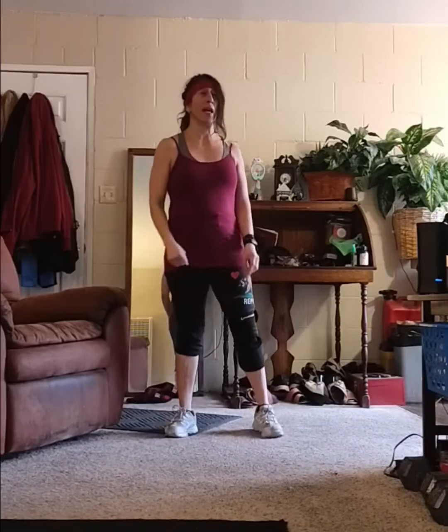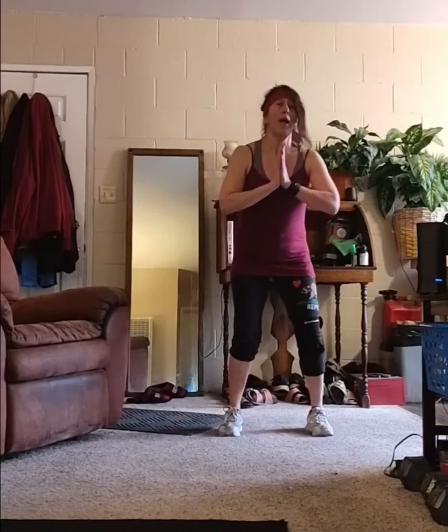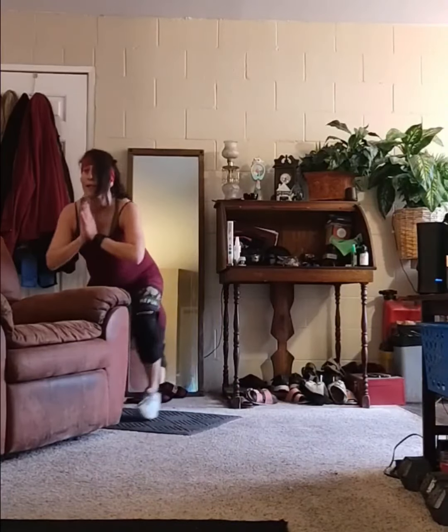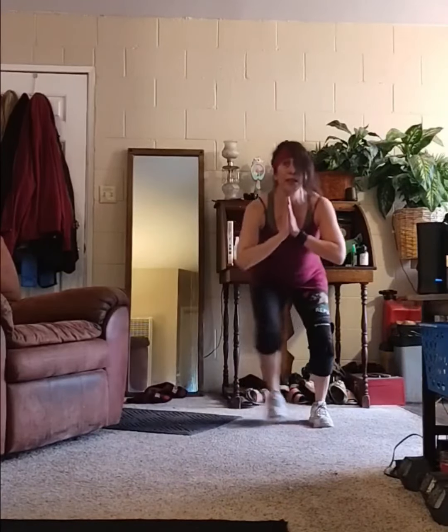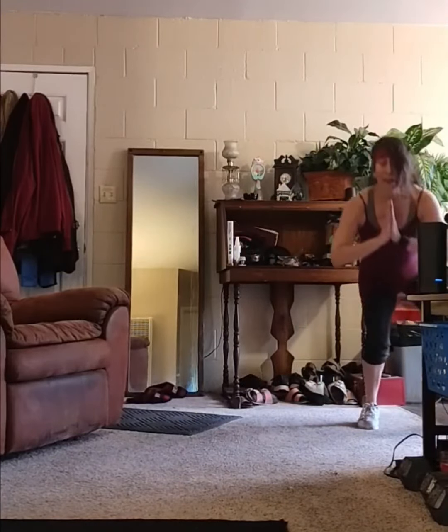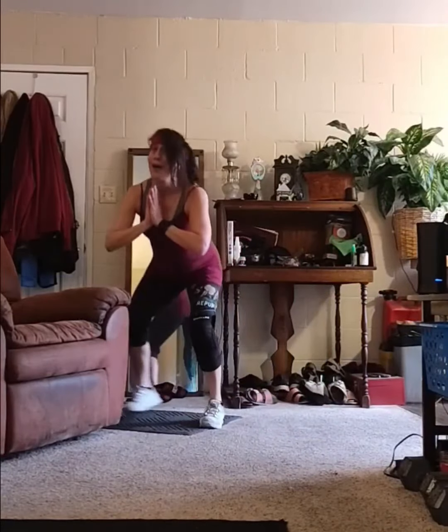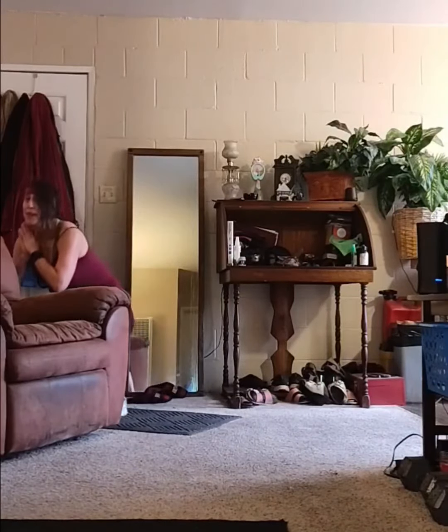The first move is a lateral slide. Get low and you're going to do this for a minute. You're working, getting that heart rate going, but without all the pounding on the joints.